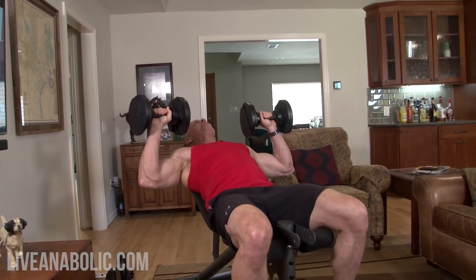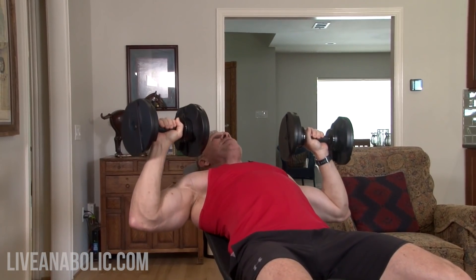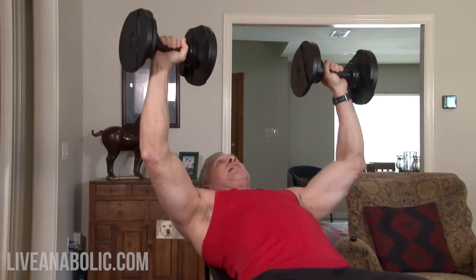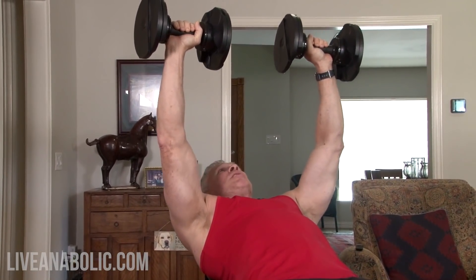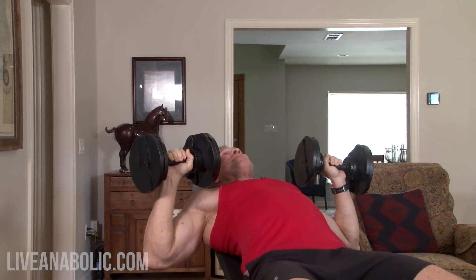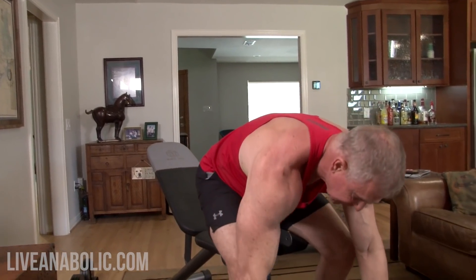I'm doing a real light weight here just to demonstrate the tempo. I'm controlling the weight on the way down — not dropping it and not bouncing off the bottom. It's fine to push up a little faster than you come down. The negative part of each rep is just as important as the concentric part where your muscles are contracting. That's really good form as far as dumbbell chest presses are concerned.